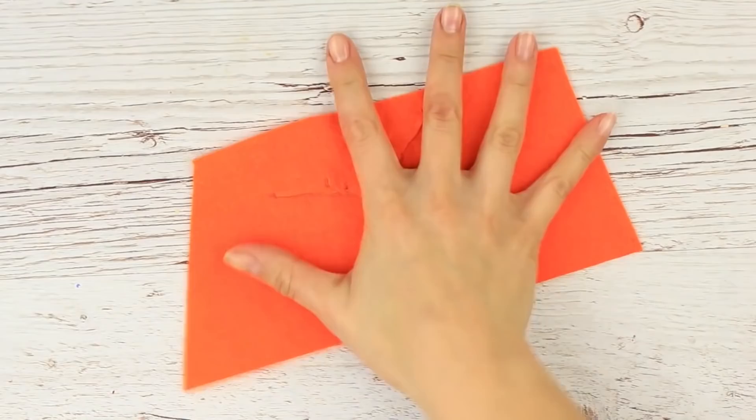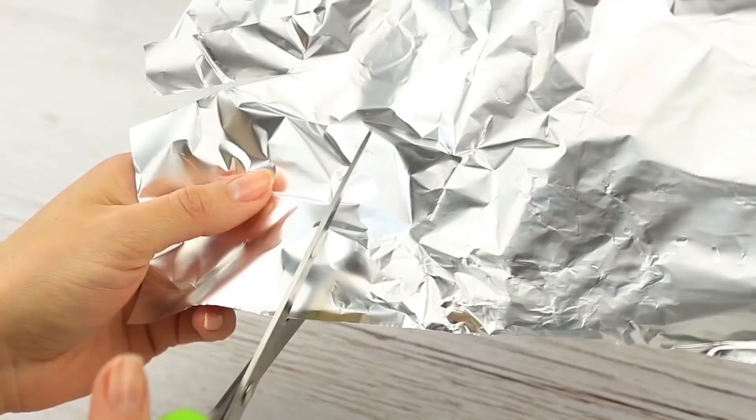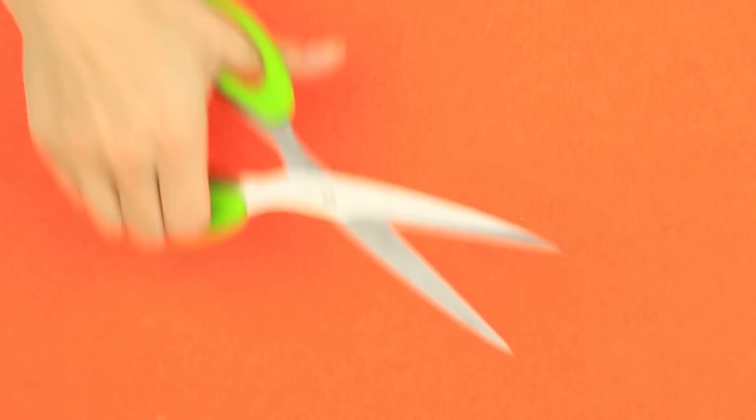Are your scissors dull when you need them urgently? Here is a way out — you need ordinary foil. Cut it with scissors again and again. Test the result: the scissors cut the fabric perfectly. It took just a few minutes to sharpen the tool.